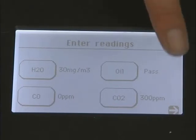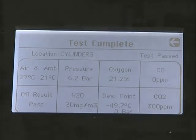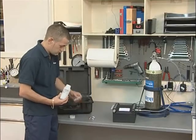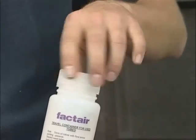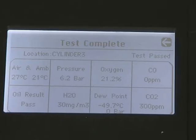Once all readings have been entered, press the right arrow key. Once you proceed beyond this point, the results cannot be altered. Spent tubes should be placed in the container provided for disposal in accordance with the manufacturer's instructions. The test complete screen automatically determines whether the test was a pass or fail and displays all the measurements recorded during the test.